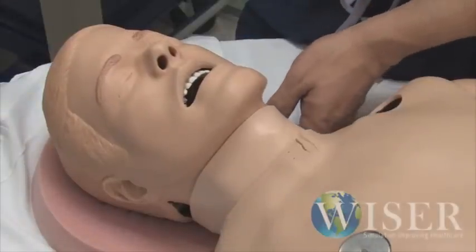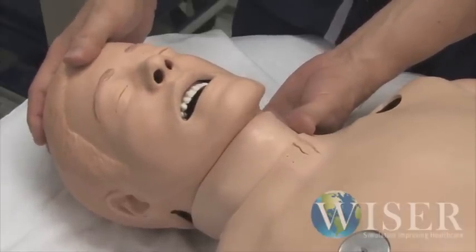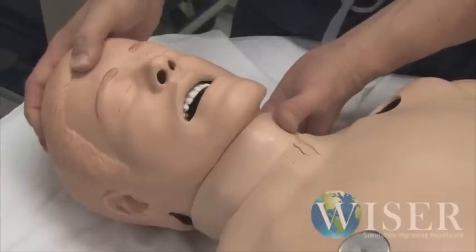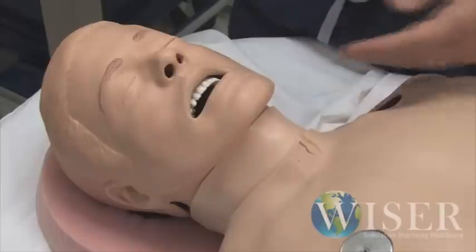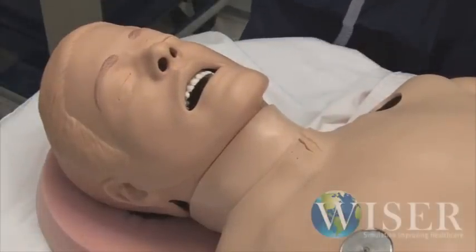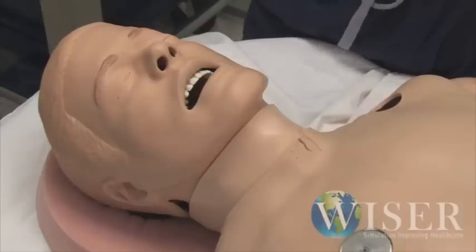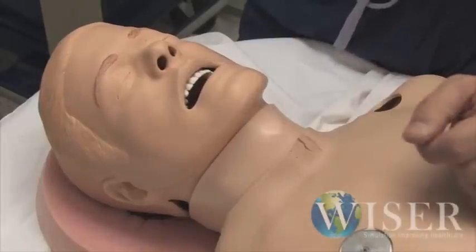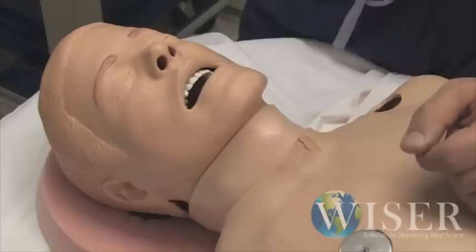We can also lock up his neck and decrease his cervical range of motion, so his neck can't really be extended. This could be used for a patient with a broken neck or a diabetic patient, or as a way to prevent direct laryngoscopy and force you to do something else. We can also give him pharyngeal obstruction — swallow his tongue — which could be consistent with anaphylaxis. He has malleable vocal cords that we can lock together, sending him into laryngospasm, which can simulate upper airway obstruction requiring an oral airway, or a case of laryngospasm.